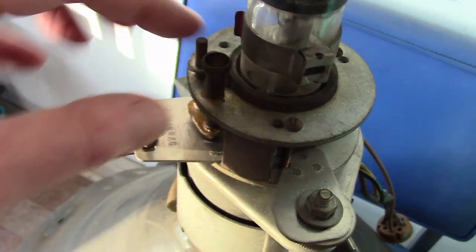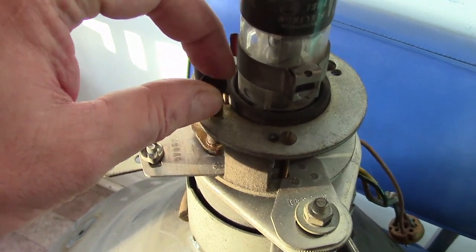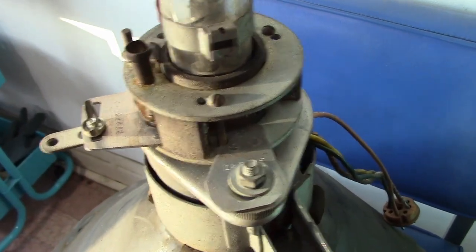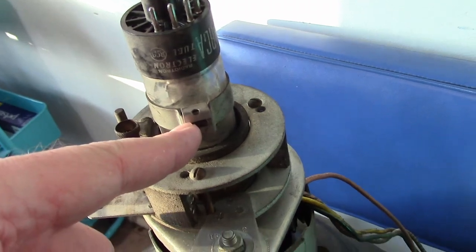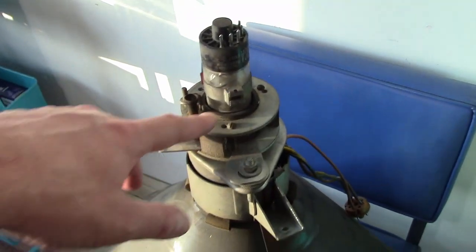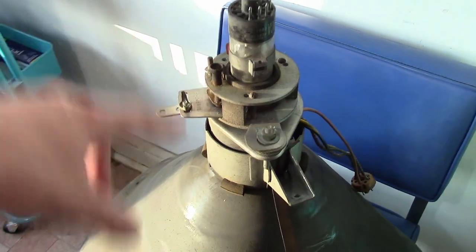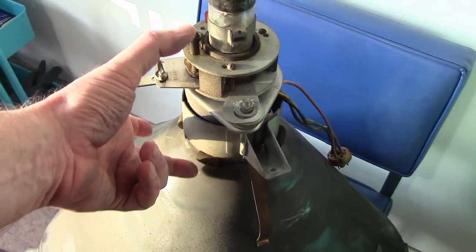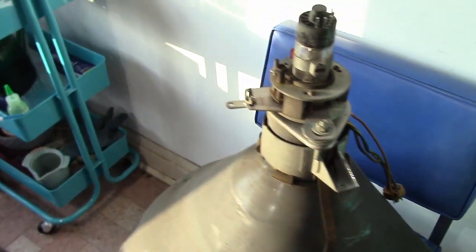There are also a couple of adjustments you can make here to fine-tune the position of the magnet. And that is the ion-trap magnet. So it's got it all: an ion-trap magnet, a magnetic focus coil, and an electromagnetic deflection yoke. So there are three different magnetic assemblies on here, and we want to save all of them.